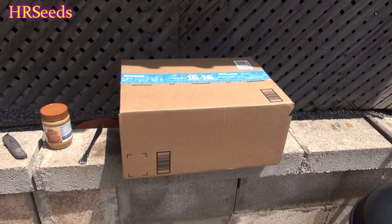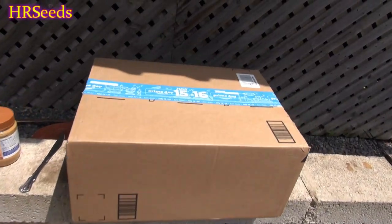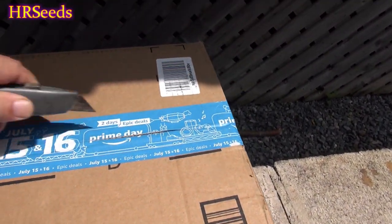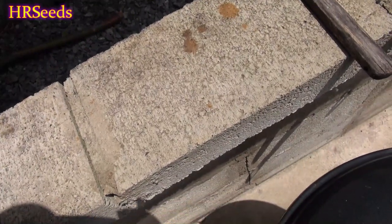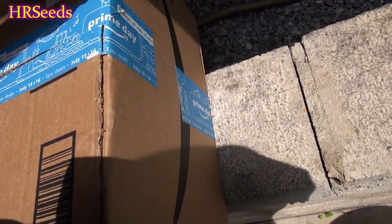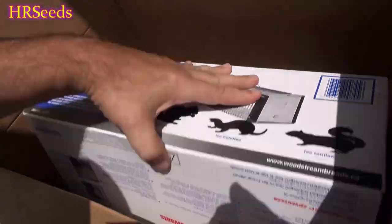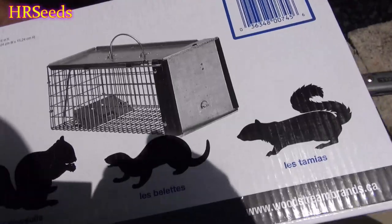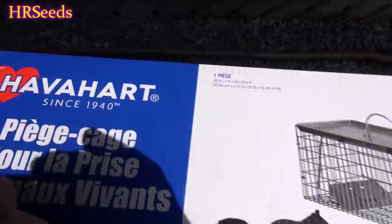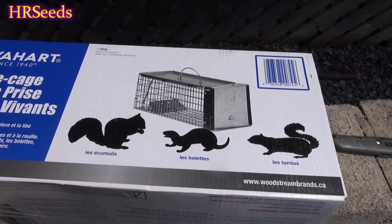We're going to do another unboxing video and a little review on this product right here. Let's open it up and see what it is. We have a Have a Heart trap. Now I'm after having gone through many failures with using these kind of traps that they don't work.